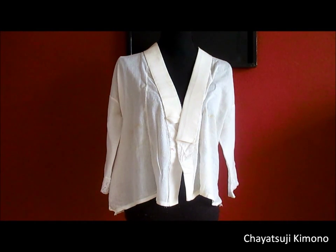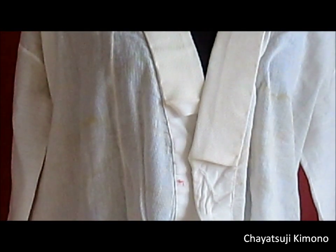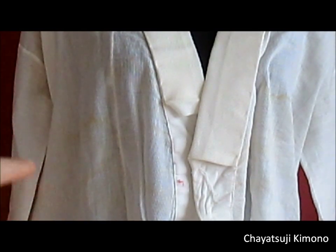So basically it's just used for the very first under layer — the layer that absorbs all the sweat and such. That one is actually not brand new. I bought it second-hand and it's stained all over. You might not see it, but maybe if I zoom in a bit — like you can see over there, it's a bit stained.